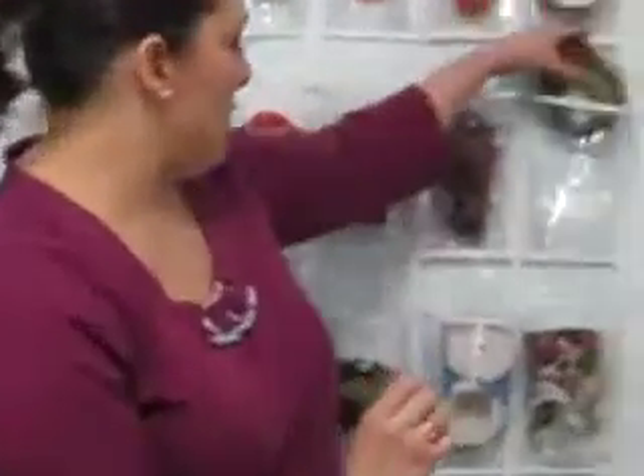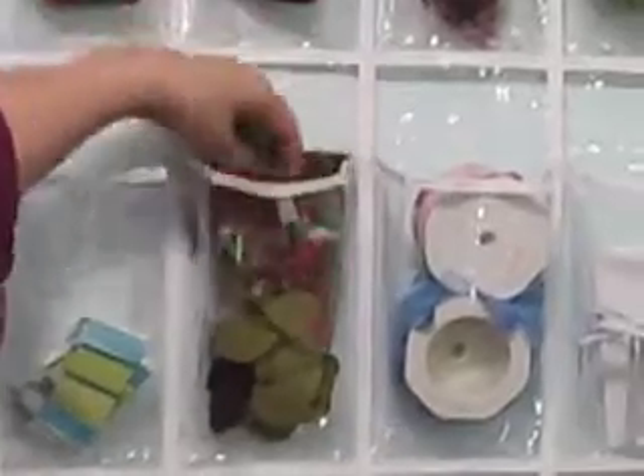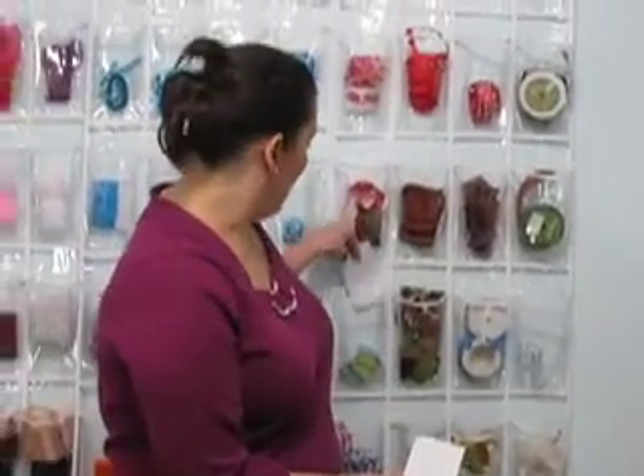If you have ideas, note cards with ideas, magazine clippings, they can fit in the pockets. A friend sent me a wreath idea, and I can just slip it in the pocket with the ribbon that I'm going to use. You can take index cards, write the order number, how much yardage you have, how much more you need, slip it in a pocket.